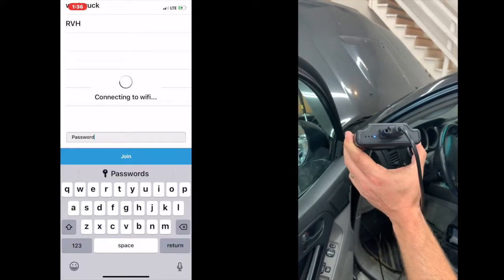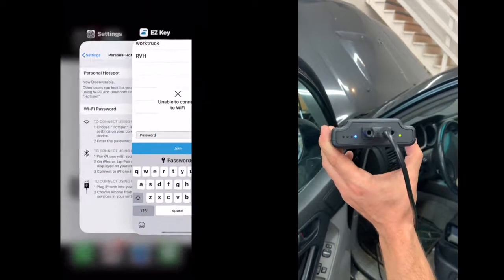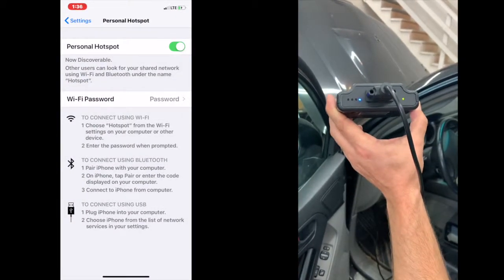And this green light over here on this side should start blinking, letting us know that you're going to start getting a data connection. That should pop up any second here.